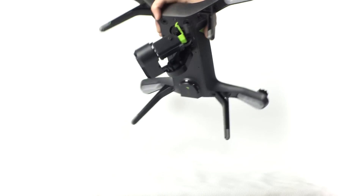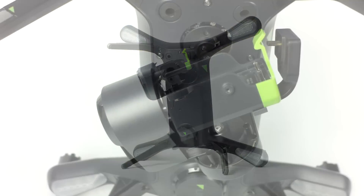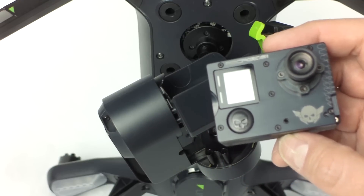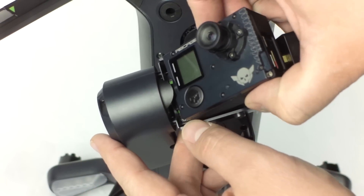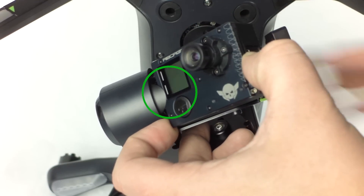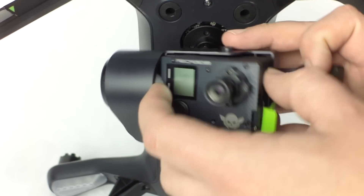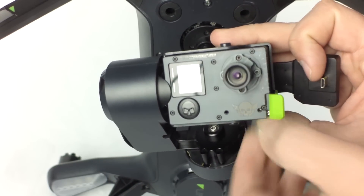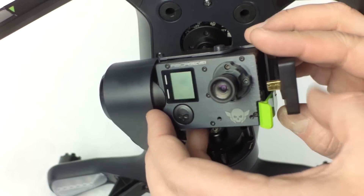Let's start by placing the Solo up on its back legs for easy access to the gimbal. Take your Ribcage Air modified GoPro camera and align the curved groove on the left side with the tab on the gimbal. Hold the camera closely to the tab, then push the right side of the camera in past the green retaining clip. Gently push the base of the camera to the left as you push the right side in. Check that it's in all the way by verifying the green clip is properly in place with the slot on the camera.